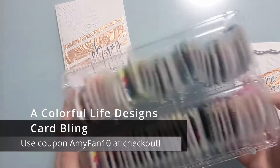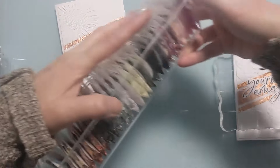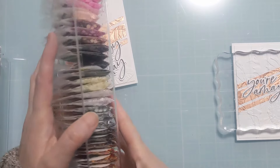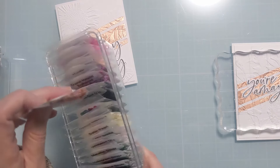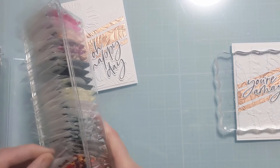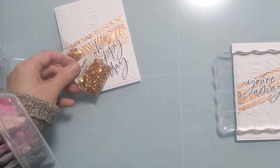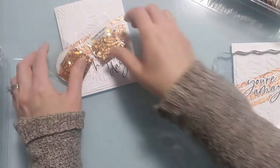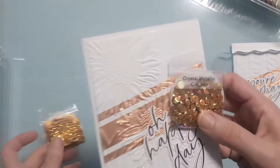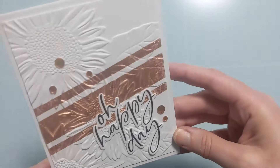Now I'm picking out some sentiments — these are from Honey Bee — and look at all this gorgeous bling! This is all from A Colorful Life Designs; you've probably seen me show their products. I lead the design team for that company. It's primarily a stencil company but she does have some stamps, and she started selling these bling packs — they're amazing and come in so many different colors. I've yet to find a color that doesn't work with whatever I'm making. I found a crystal metallic calypso that was a perfect copper match.